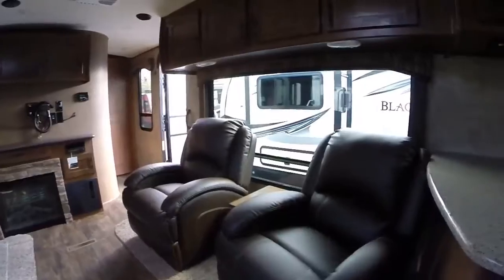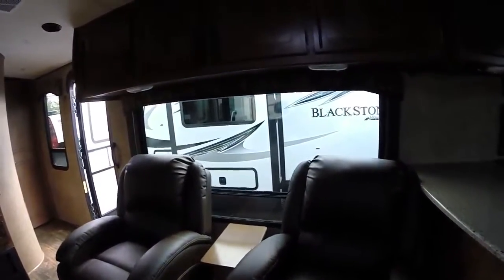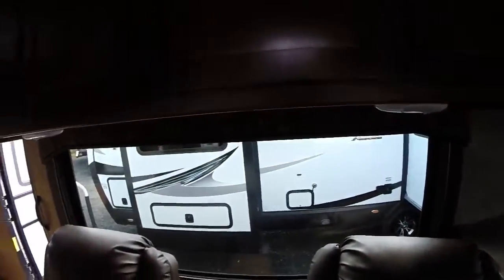On the opposite wall we've got two recliners and another big window, so you've got lots of windows to soak up the view. There's lots of cabinet space and storage — and when you're camping, that's invaluable.